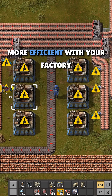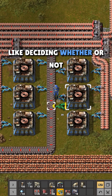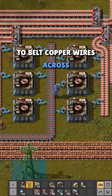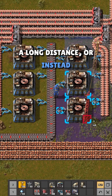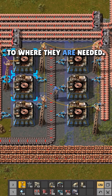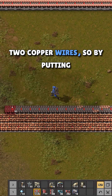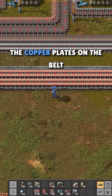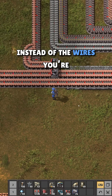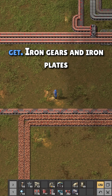Once you're wanting to be more efficient with your factory design, you can consider things like deciding whether or not to belt copper wires across a long distance, or instead belting the copper plates and crafting the wires closer to where they are needed. One copper plate crafts into two copper wires, so by putting the copper plates on the belt instead of the wires, you're effectively doubling the amount of eventual wires you will get.